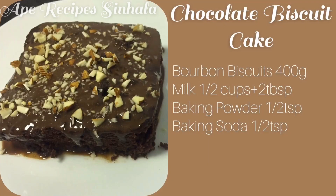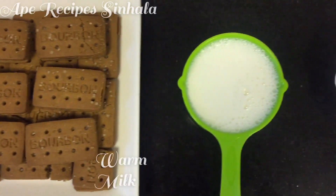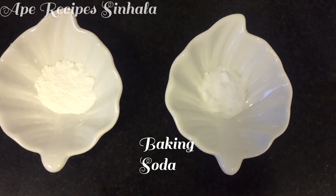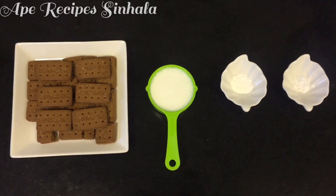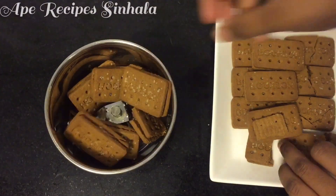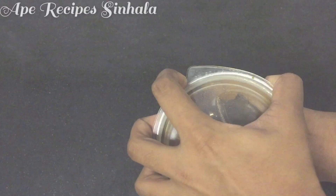This is a chocolate biscuit recipe. Ingredients: 1 double biscuit, 1 baking powder, and 1 baking soda.